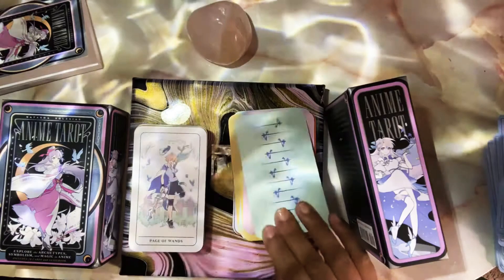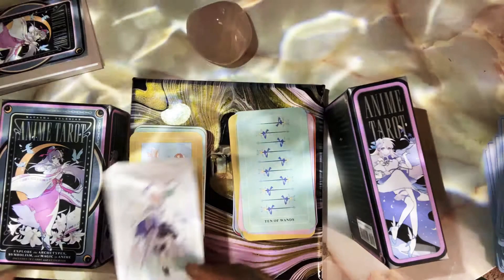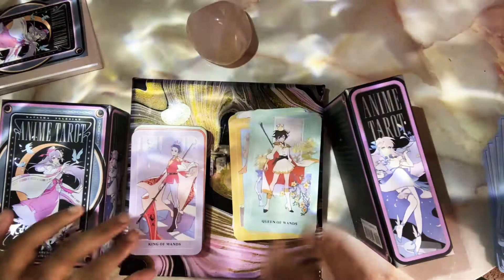I like the different colors for each card, but they could have just done a little scene — even one character holding a few wands. Just disappointed. The Knight of Wands is a female character rather than male. The Queen of Wands is cute.